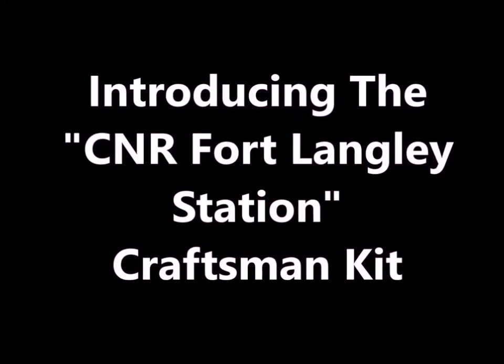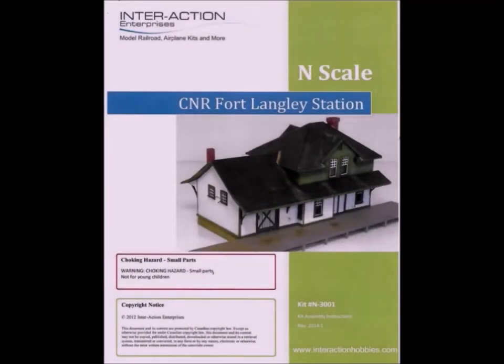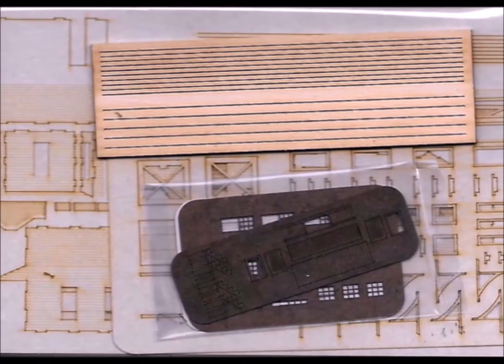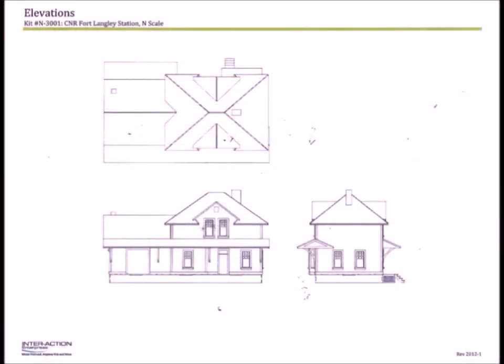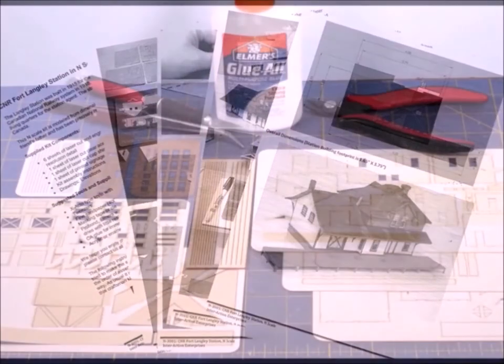I'm back again. This time we're going to be introducing the CNR Fort Langley station, a craftsman kit from InterAction Enterprises. Here's what it looks like — this is what comes with the package. It has a really nice picture. It's a wonderful little kit. This particular one is in N scale; you can also get it in HO. The stuff is made out of highly dense pressed paper. It comes with actual blueprint-type drawings and a whole lot of directions.